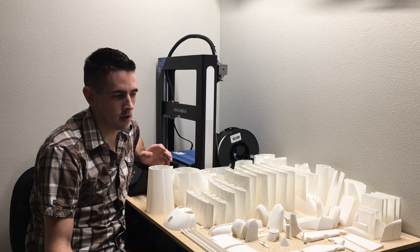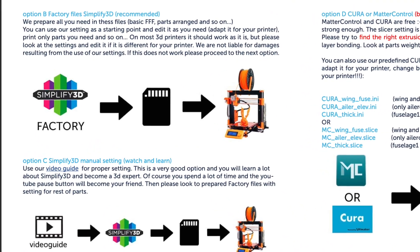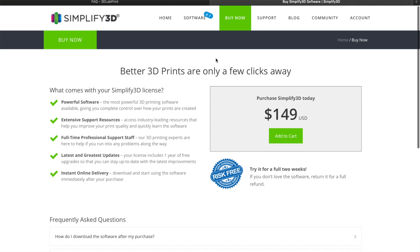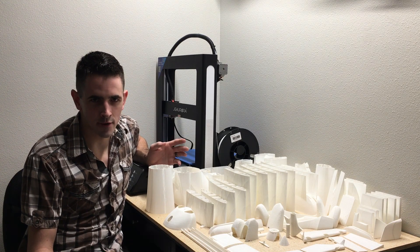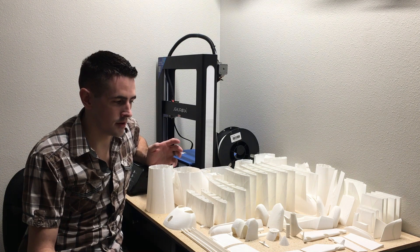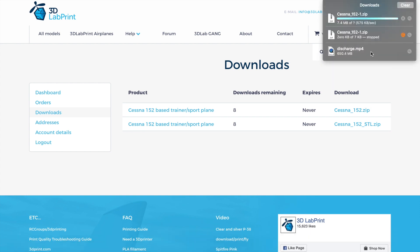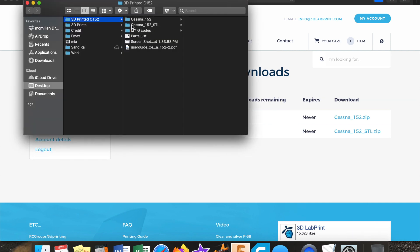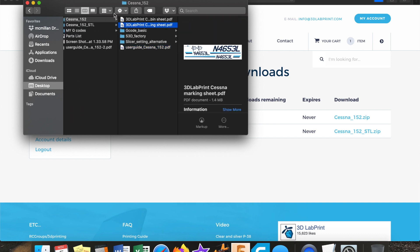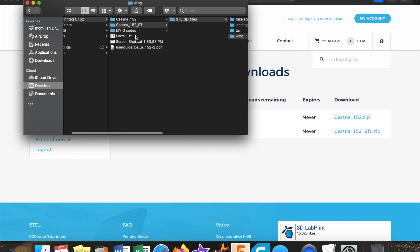The first thing I started with was using Cura. They recommend using Simplify3D as a slicing software for all the pieces. I didn't want to use that because it's $150 software, and after spending $500 on the printer and PLA and then buying electronics for the airplane, the last thing I want to do is spend another $150 on slicing software I might not use again. So I definitely wanted to try the free Cura. After you purchase the kit on 3D Lab Print, just go to your downloads, click the zip files, download them to your computer, and you can open up each folder and look at all the different stuff that's in there.